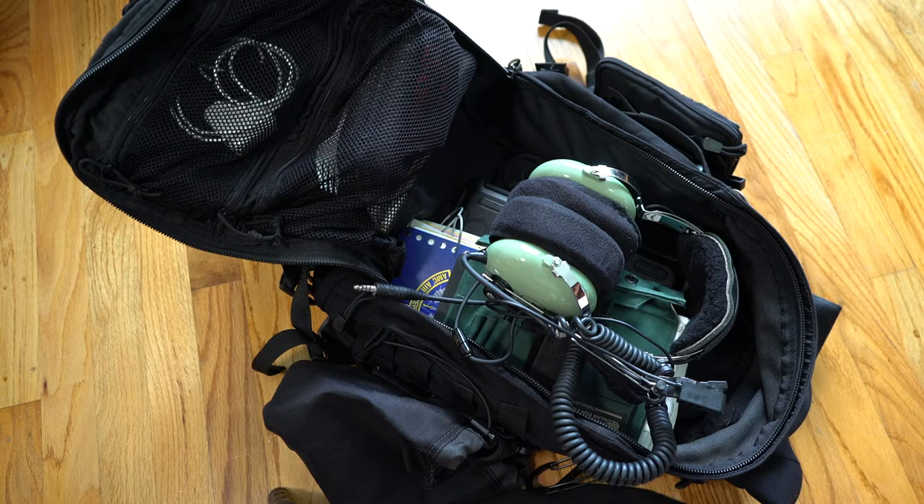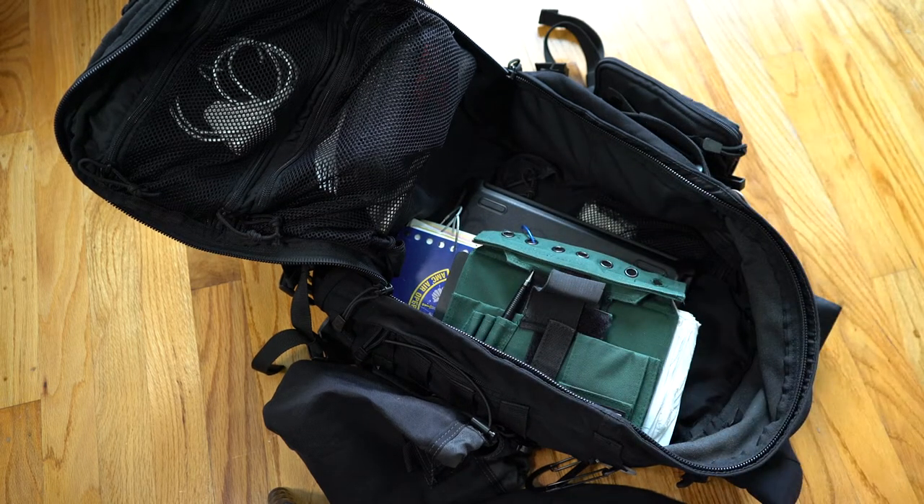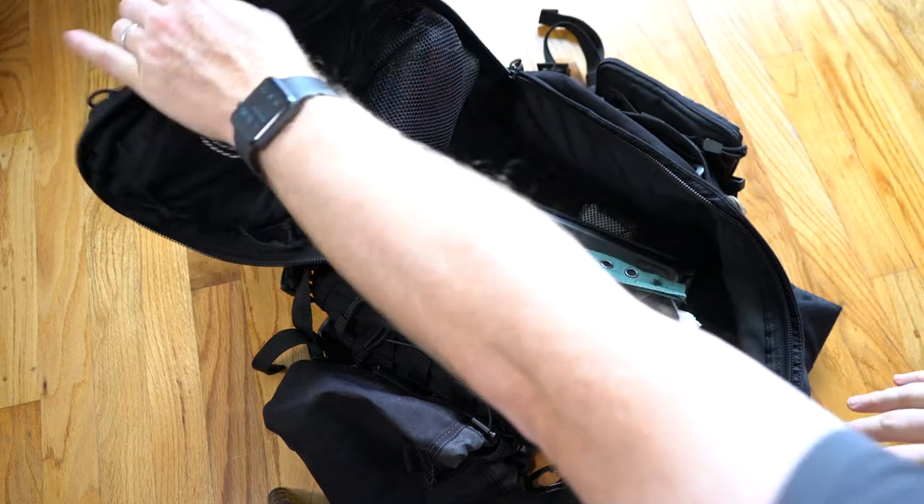That way I have a backup because if the first one goes down, I should be able to grab this. And that's something that I don't like doing with the helmet bag or some of the other smaller bag options that I had tried.